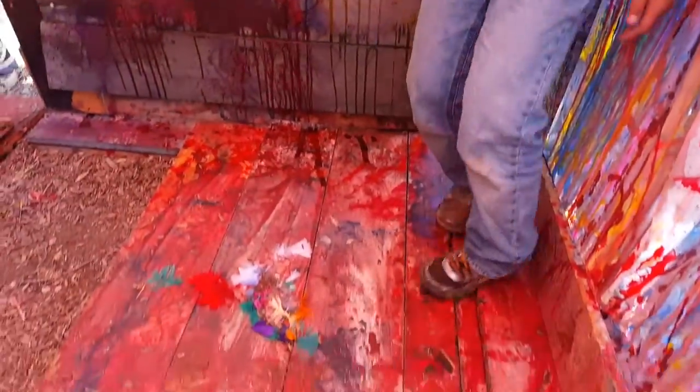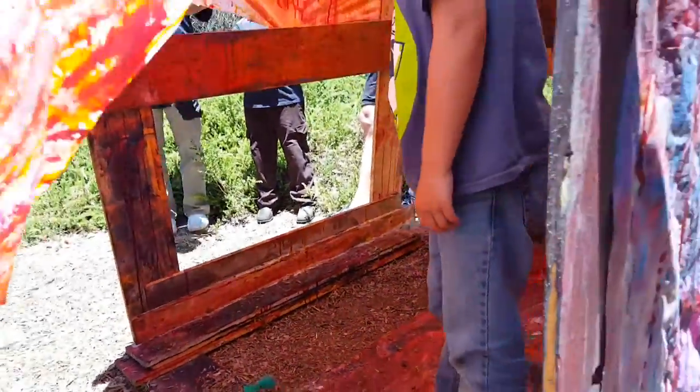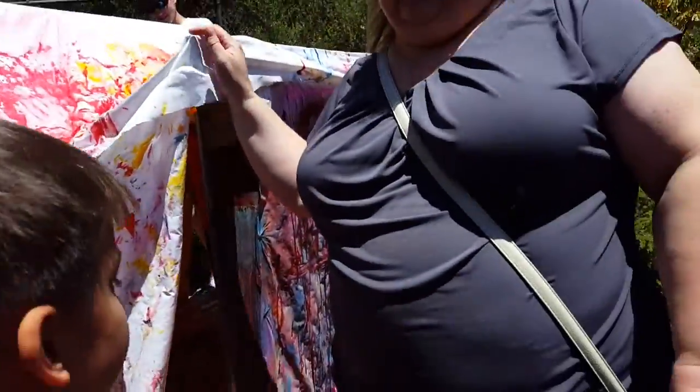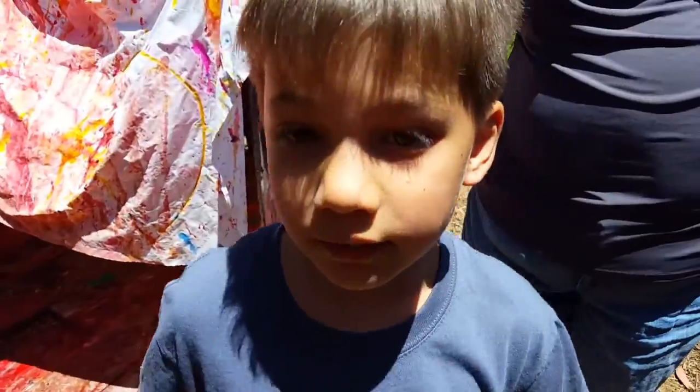It looks like you painted the floor too. Yeah. Why are there feathers on the floor? Well, that is the inside of the fort.